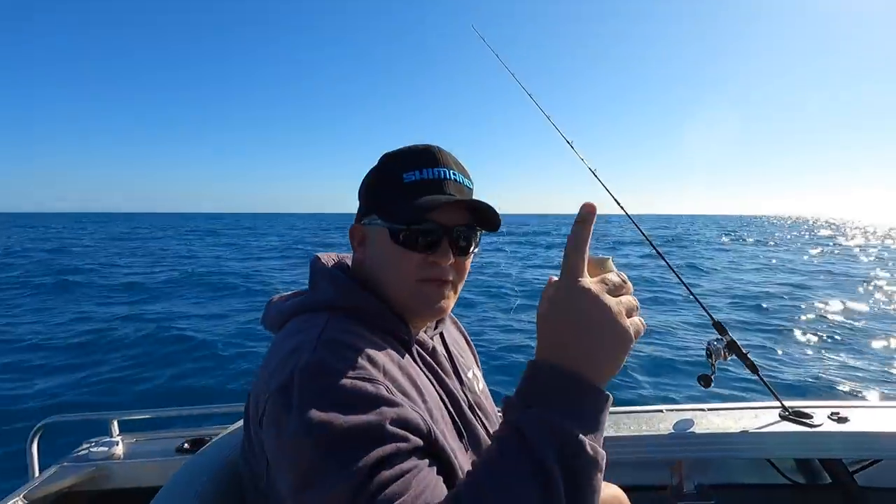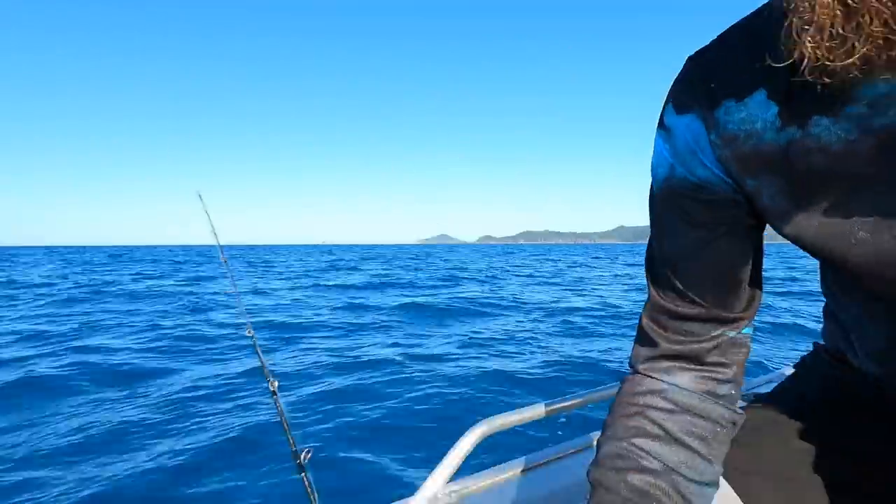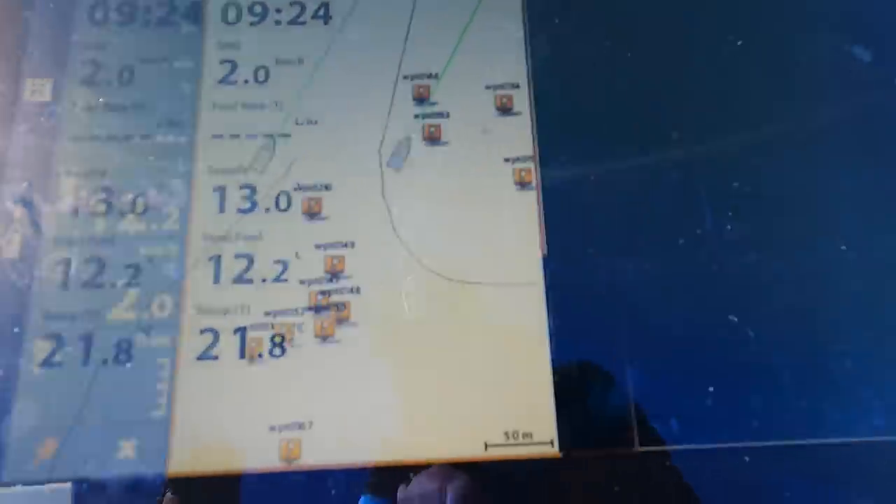Welcome back. I've brought Matty with me today and we're going to do some jigging. First I'm going to show you guys how to set up a drift. As you can see from the sounder, I've set up just a bit off our marks. You don't want to run straight over your marks, especially if you're chasing finicky fish — not particularly snapper, but if you're chasing snapper they don't really like too much traffic.